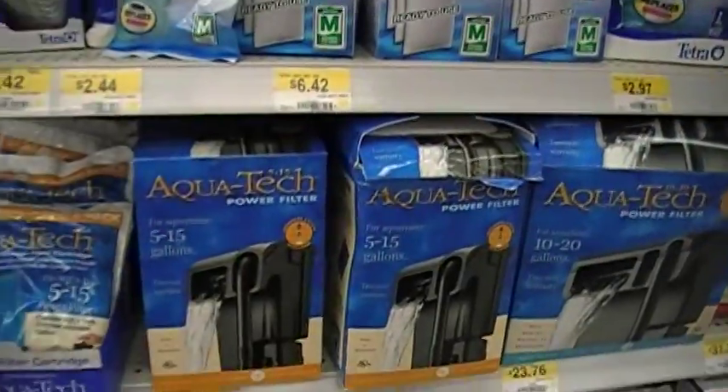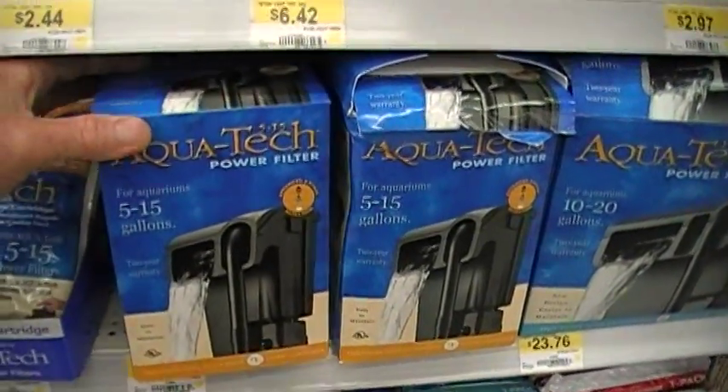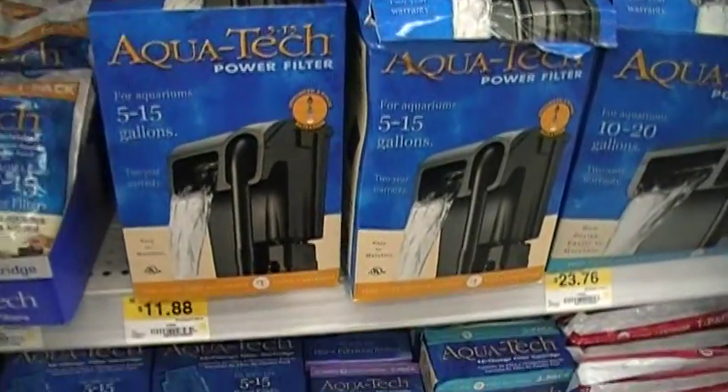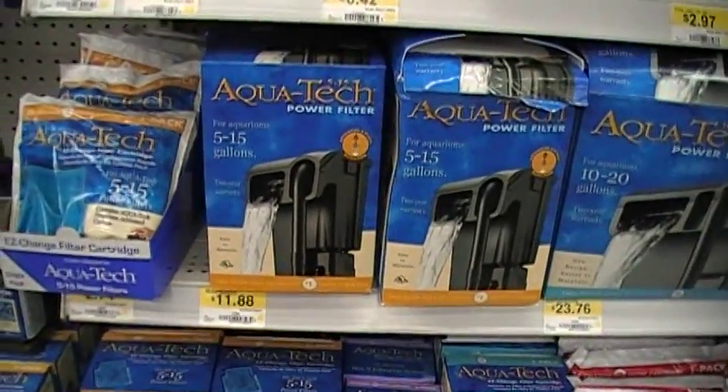And then we're going to go down to the filtration shelf here and pick up one of these AquaTech 515 Power Filters. They're selling now for about $12. That takes care of the filtration.